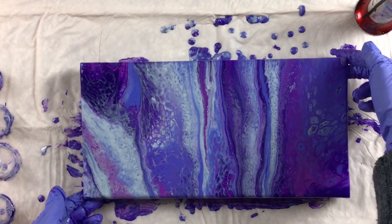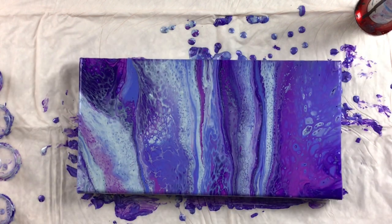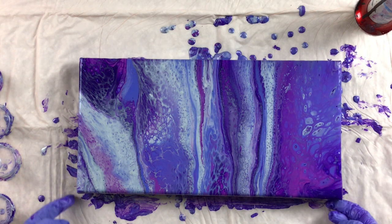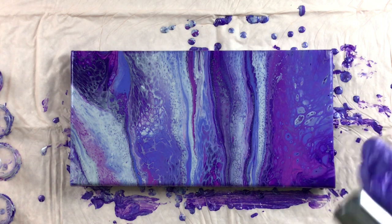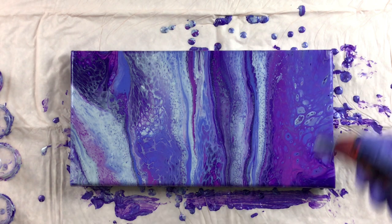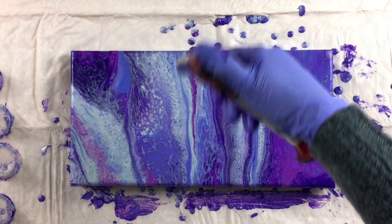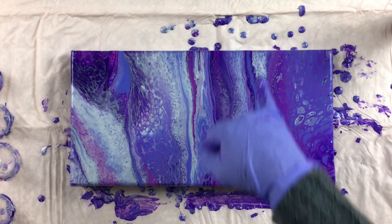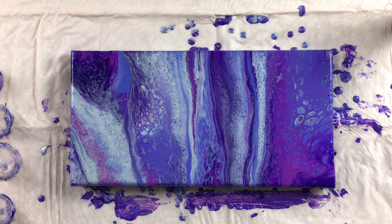There we go. Barely tell it was there — that is beautiful. I'm going to give it a little torch and see if anything else wants to come up. I like that speckled look, and then you've got the lacing here. I love that color coming up from under the silver. That is beautiful.